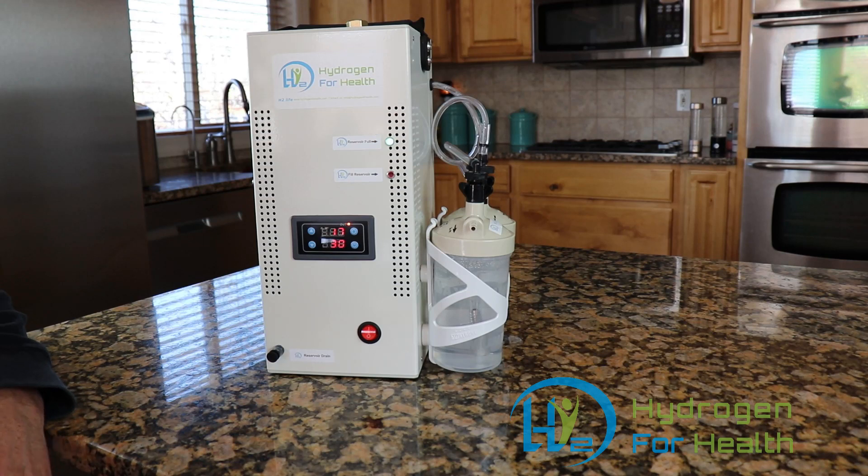Clean gas: as stated before, this machine is equipped with dual gas scrubbing bubblers that will scrub out any lye that may escape the main reservoir. The H2 Life Brown's gas machine is also equipped with an over temperature shutoff. This prevents damage to the Brown's gas generator, but also keeps the lye from suspending in the gas output from over temperature, keeping the lye in the reservoir where it belongs.